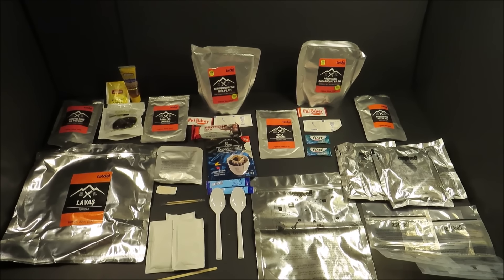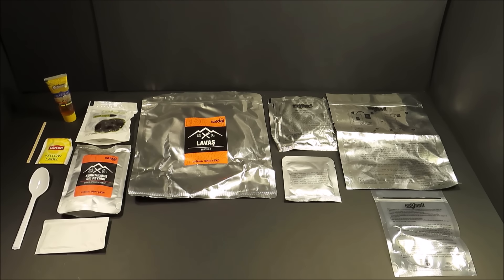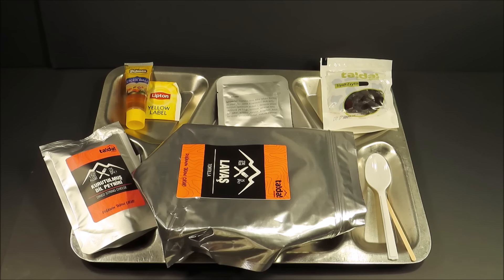Let's first start off with breakfast. For breakfast, they're starting the day off light. The menu they recommend features dried string cheese, black olives, that ajica sauce on the tortillas, and then some honey and tea. Let's get this out on a tray.